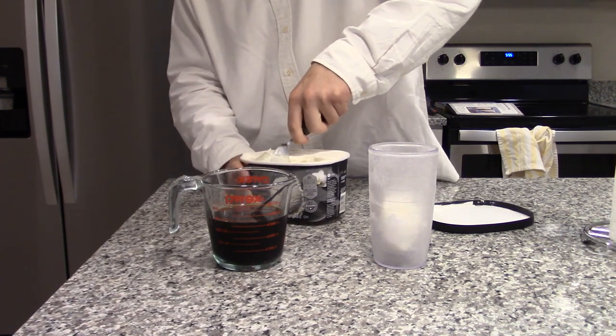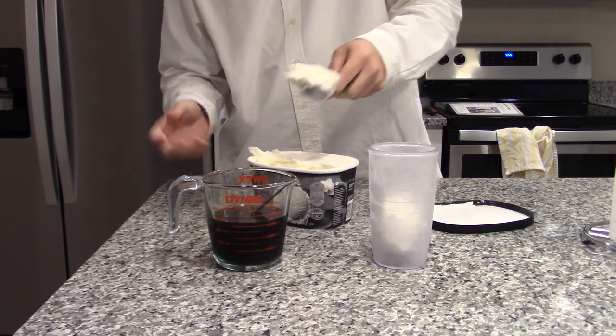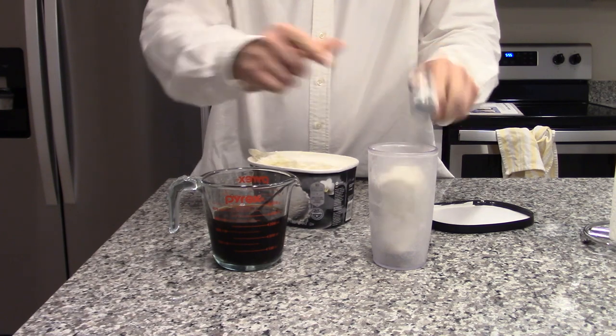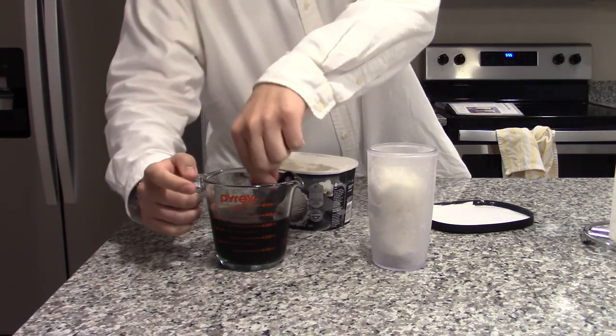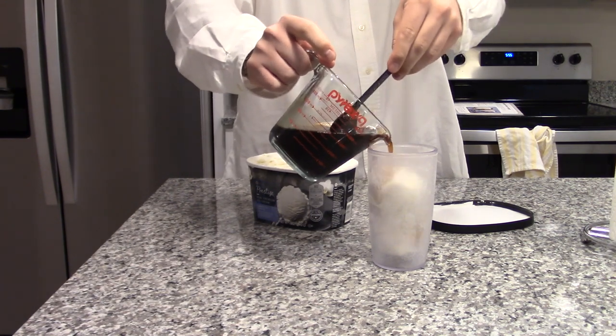I'm not a huge ice cream float person in general, but I think this is going to be good. I mean, it's soda and ice cream — it's straight sugar. It can't be that bad, right? Add a little bit more, why not? Once that's in, we go ahead and pour in the Nuka-Cola soda.